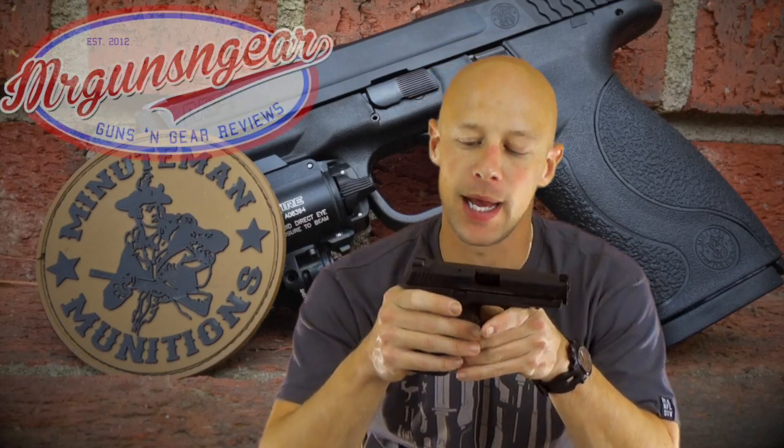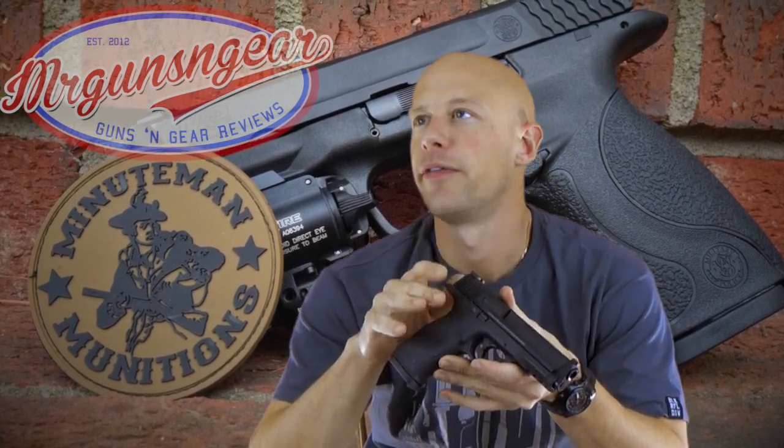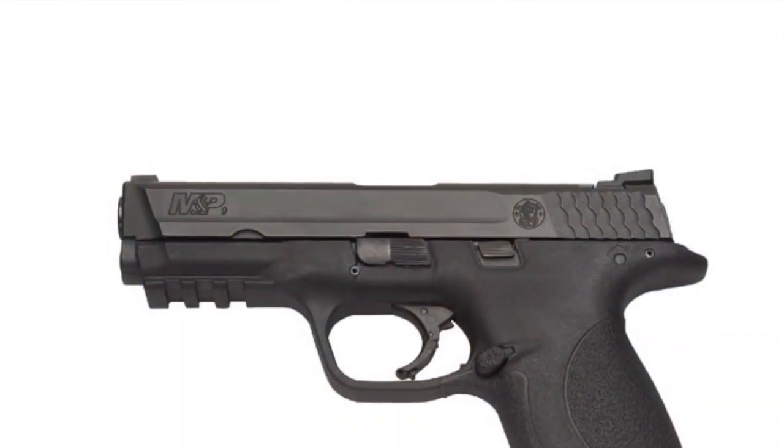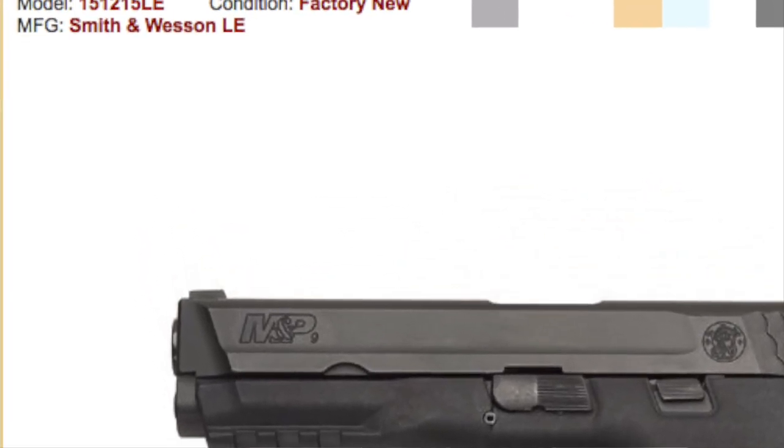Welcome back, everybody. Today we're going over this gun here. It's a Smith & Wesson M&P9, but not just any M&P9. This is a sort of limited edition or limited distribution version. This one is available through the first responder, law enforcement, military — whoever Smith & Wesson deems qualified to purchase these.